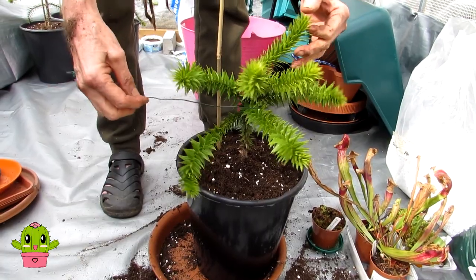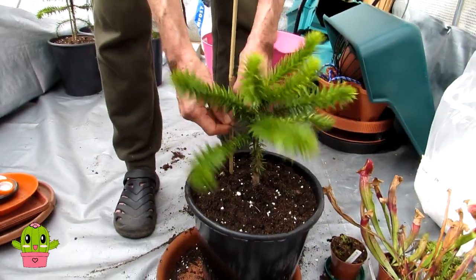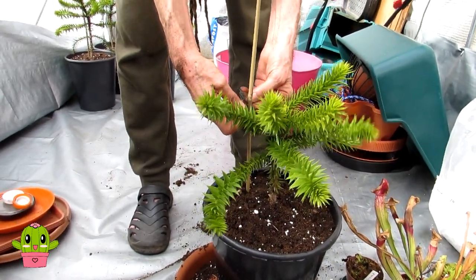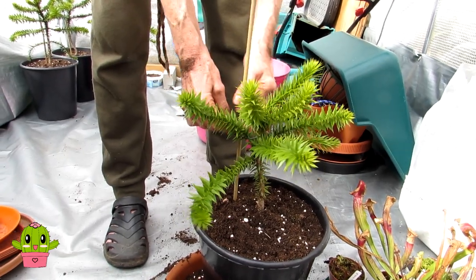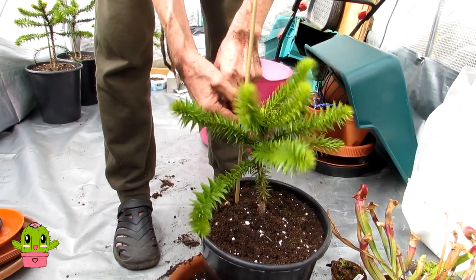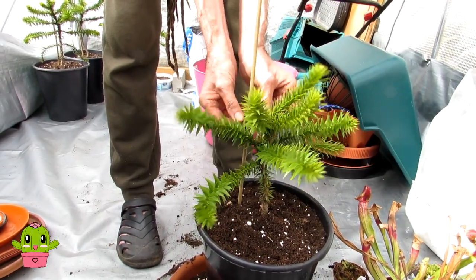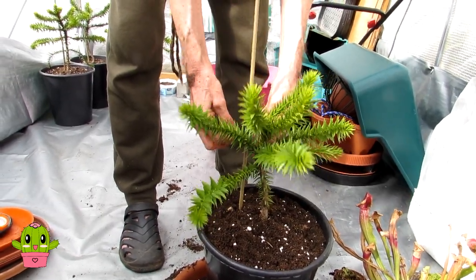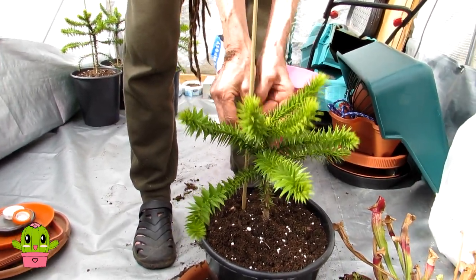They're gorgeous trees - big trees - and they're very long living as well. They'll certainly outlive us! The real name is Araucaria araucana. No monkeys here - only us two! They can't climb this because it's too biteful.